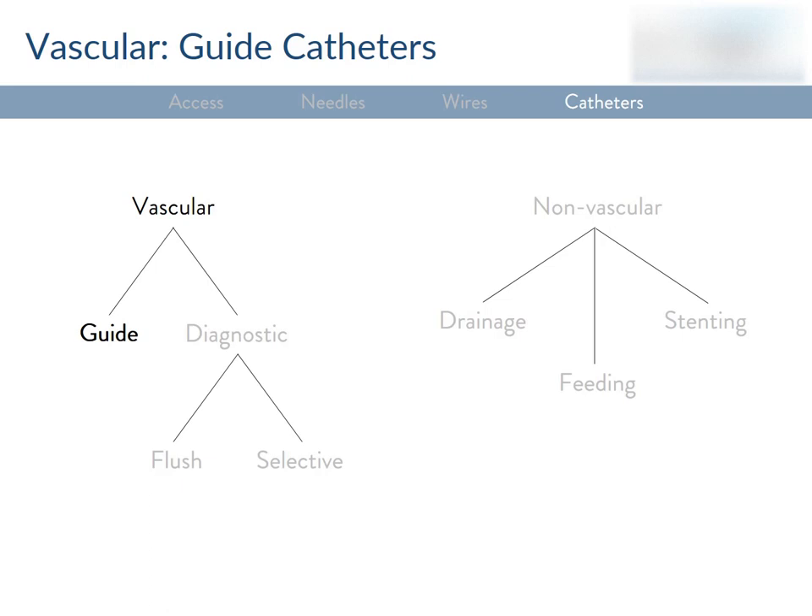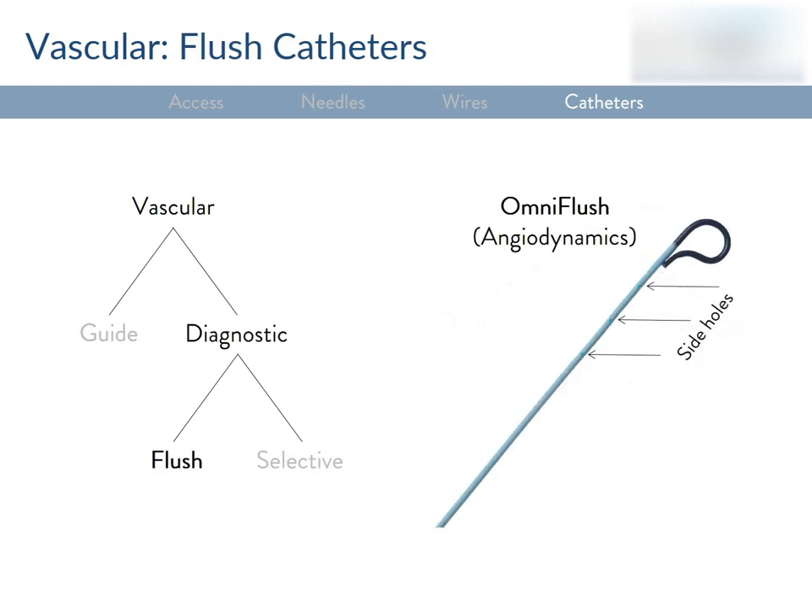Guide catheters are thin-walled, large-diameter catheters that allow you to pass other devices like balloons, stents, or other catheters inside them safely. Catheters are sized by outer diameter — remember, 3 French equals 1 mm. A typical guide catheter ranges from 6 to 8 French. Moving on to diagnostic catheters: flush catheters are used for non-selective arteriography or venography — meaning high-flow contrast injections into the aorta or IVC. The omni-flush is an example — it has side holes that disperse contrast media uniformly, and a round end to prevent the vessel walls from being whipped by the tip during power injections.